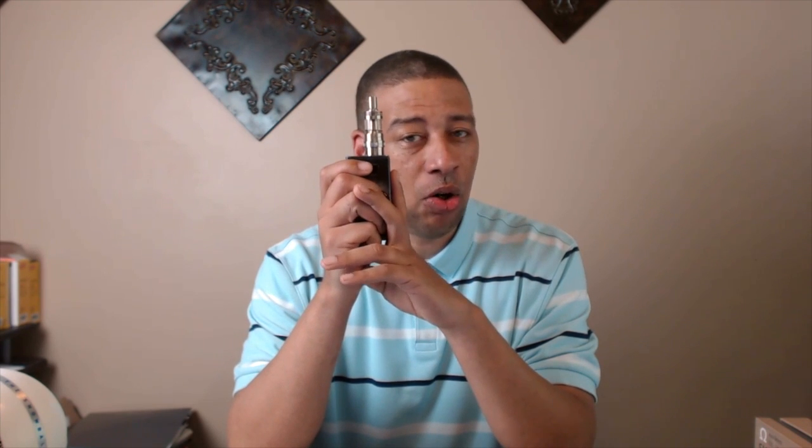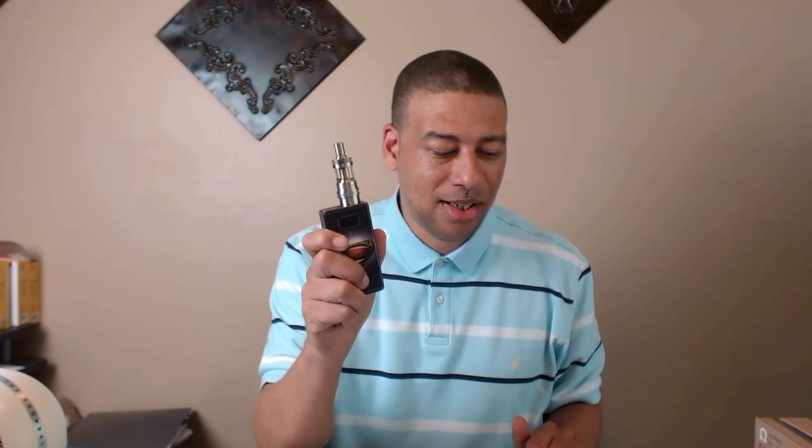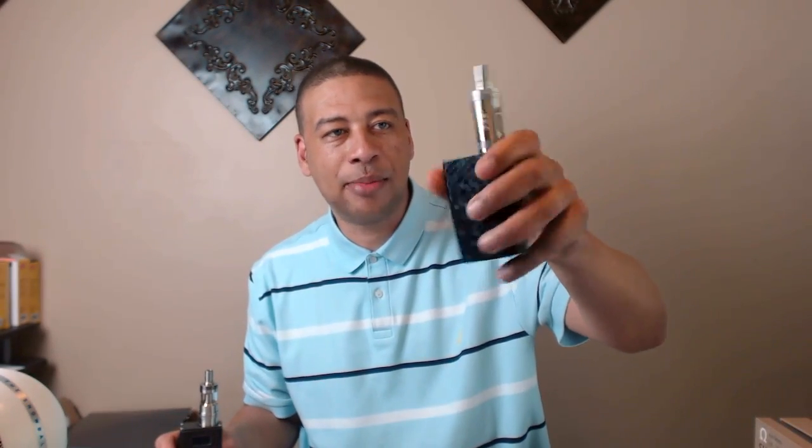Another thing I like about it is the way it feels in my hand — the weight of it. It's made of aluminum, it's got a top plate and bottom plate, and it just feels right. Another thing I like is the display — it's nice and big, I can see it. But the wattage is way off, way way off. So I would not suggest this to somebody who has just one box or no boxes and this would be their first.